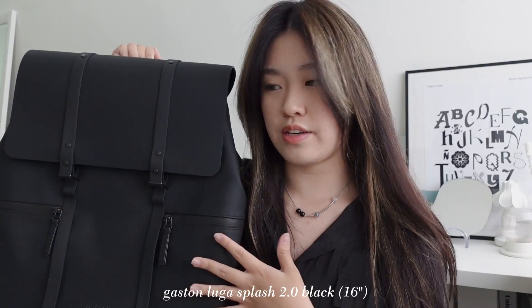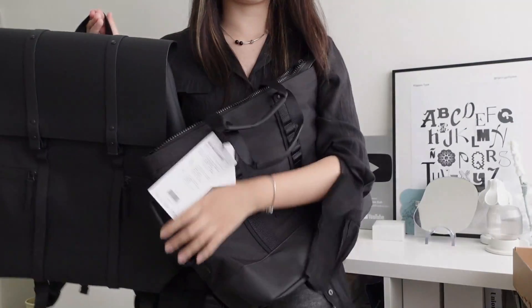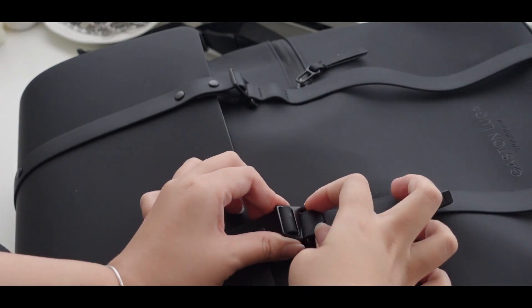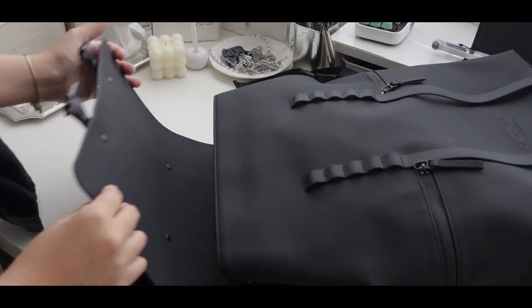This is the Splash Backpack — it's giving expensive, productive, and smart. Gaston Luga is a brand based in Sweden and they focus on making Scandinavian minimalist design for their bags. They have a variety of colors to choose from on their website. They are also a brand that aims towards sustainability and only uses eco-friendly materials to craft their products, and I think they have done it beautifully.